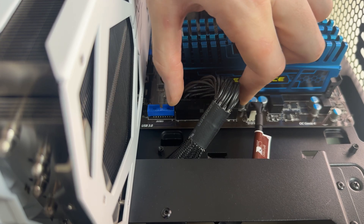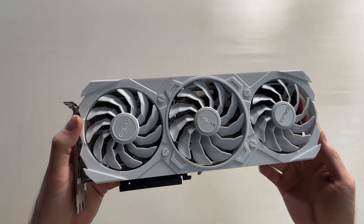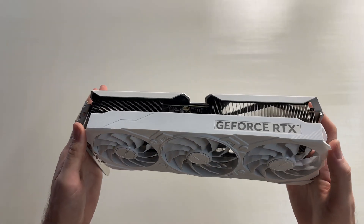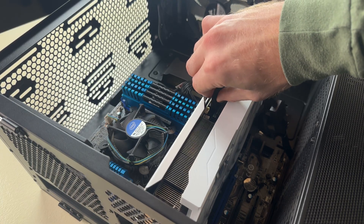Even your cooler. Are all the power cables plugged in and seated properly? This is especially critical if you're using an RTX 40 series GPU with the new 12-pin power cables. Make sure that the power connector is fully seated and clicks.